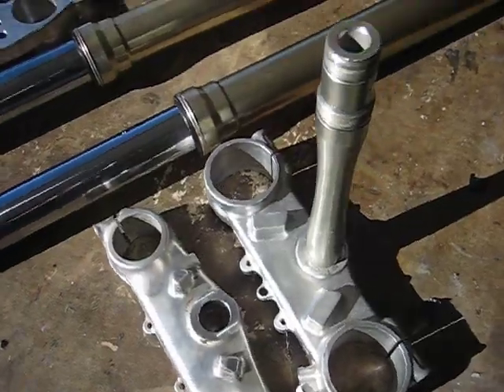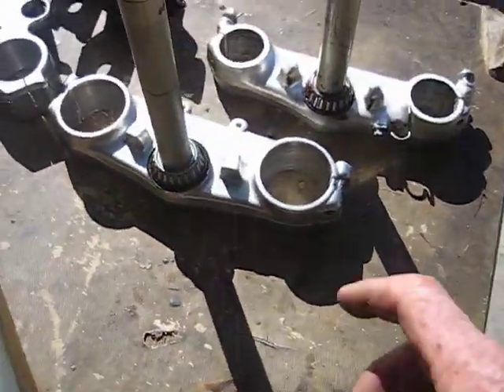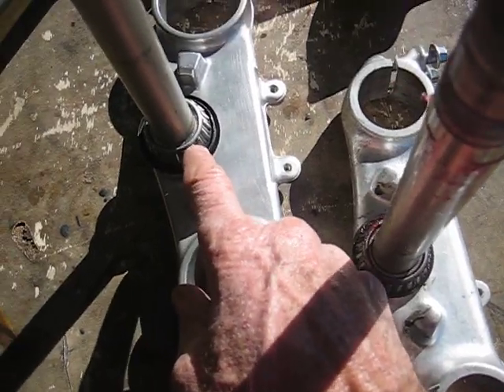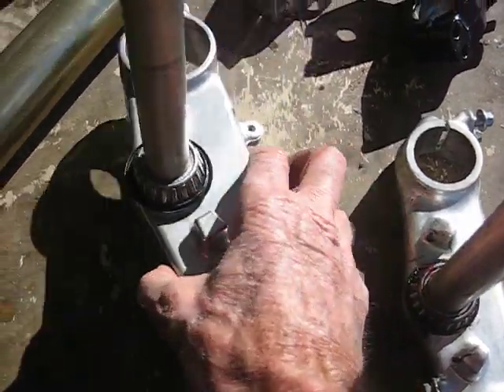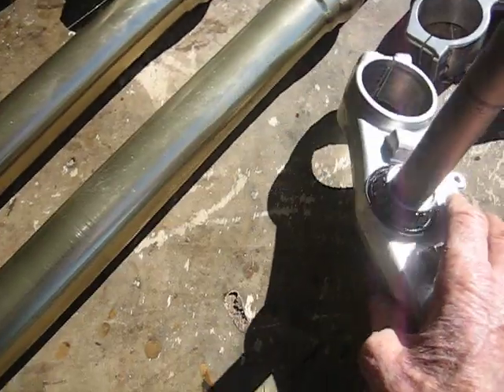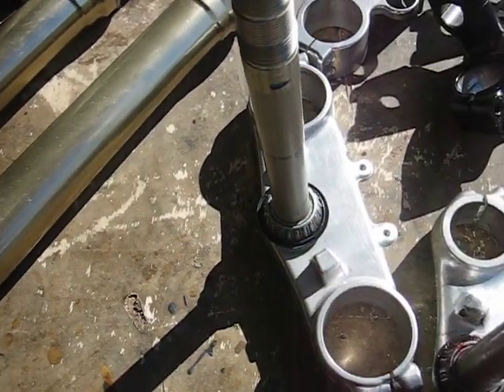These bushings press in right over here. This is one that's finished — I've got the 26mm bearings on here, and you can see there's a bushing right down in there. It's about a 3-5mm press fit.